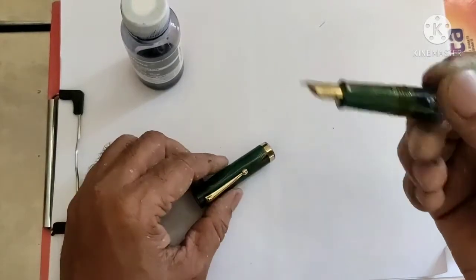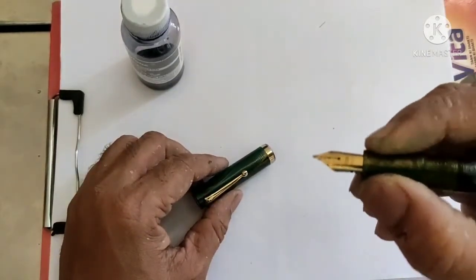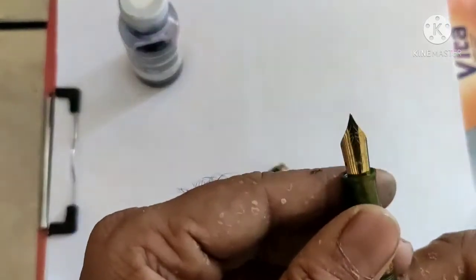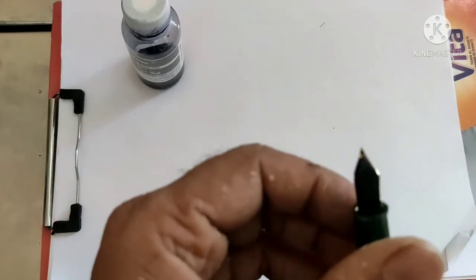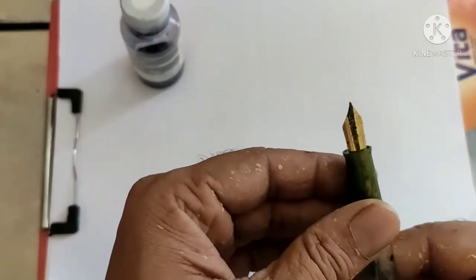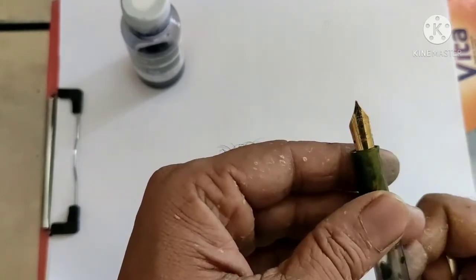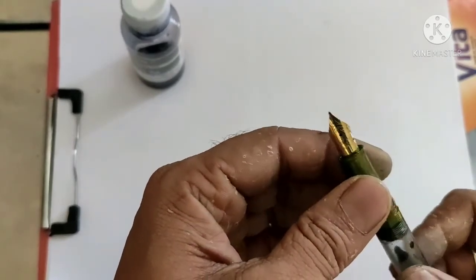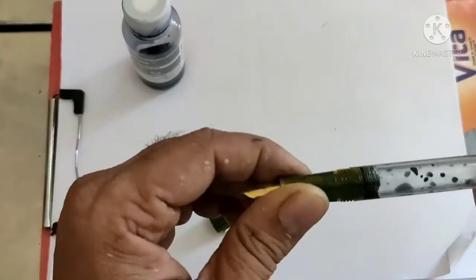I have already used up much of the ink over the last few days. It comes with a really nice grip, and the nib is a number six nib with an ebonite feed. It's a medium-sized nib and it writes really good.